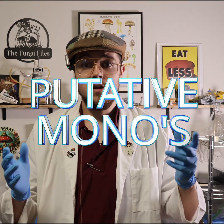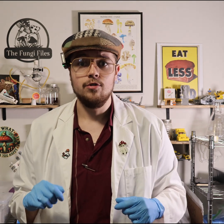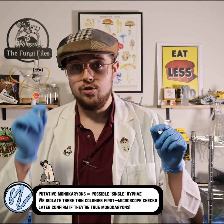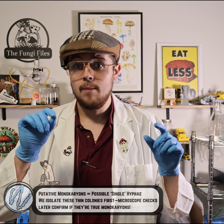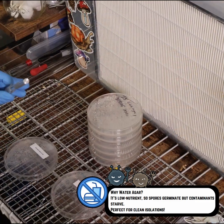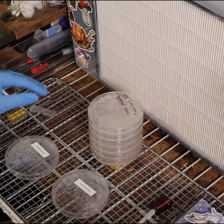At this point we may have a few putative monocultures. I haven't confirmed them under a microscope yet, so what we need to do is transfer just a small sector from the leading edge of those little cultures from the grab-and-drag plate, move those to new water agar plates, and wait for germination there. I want to isolate them and grow them out a little bit further first.